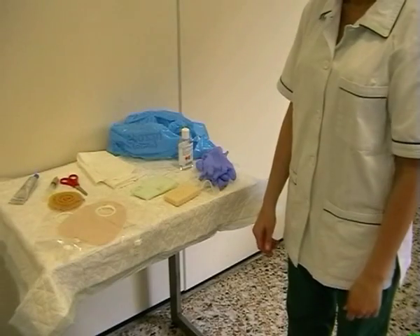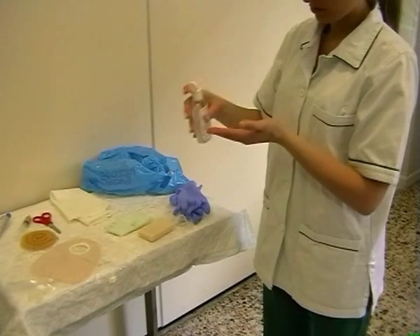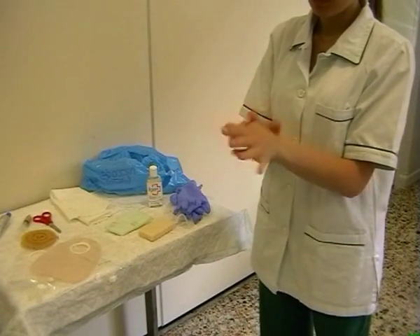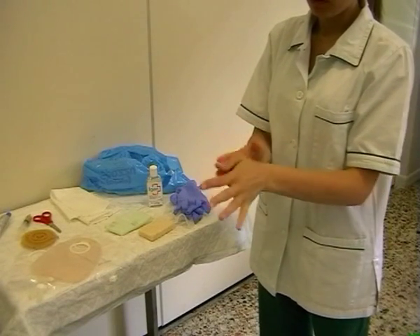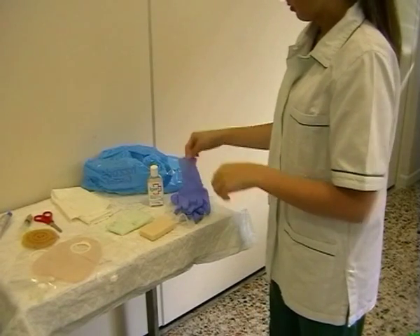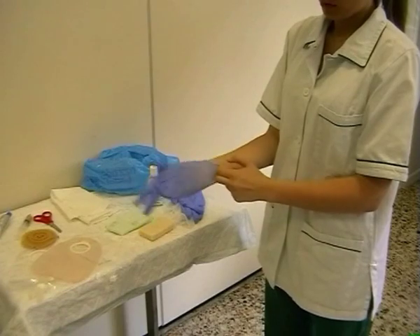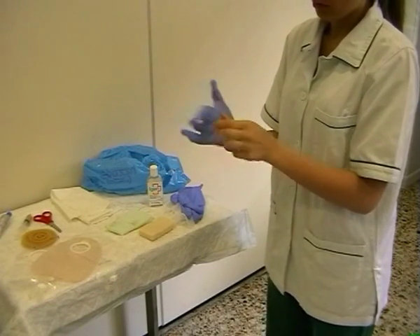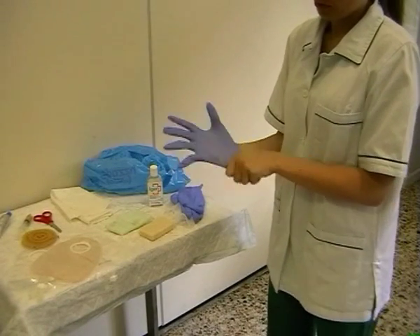Tecniche riviste nello specifico. È importante, prima di procedere alla cura e gestione dell'urostomia, lavarsi le mani. Il lavaggio delle mani può avvenire tramite clorexidina oppure con acqua corrente e sapone. L'infermiere indossa i guanti monouso, ma il paziente può non indossarli in quanto si tratta di una sua parte del corpo.